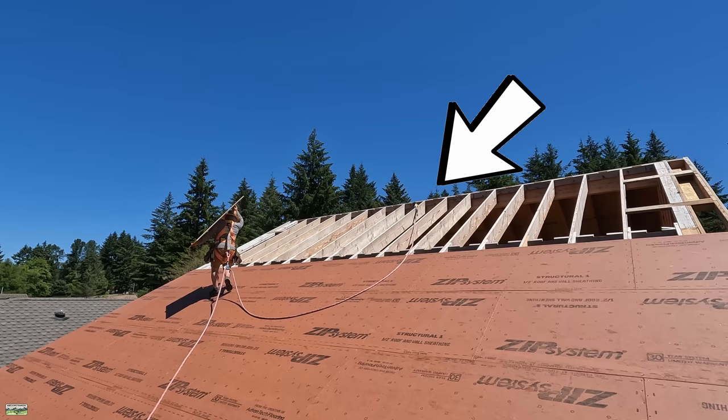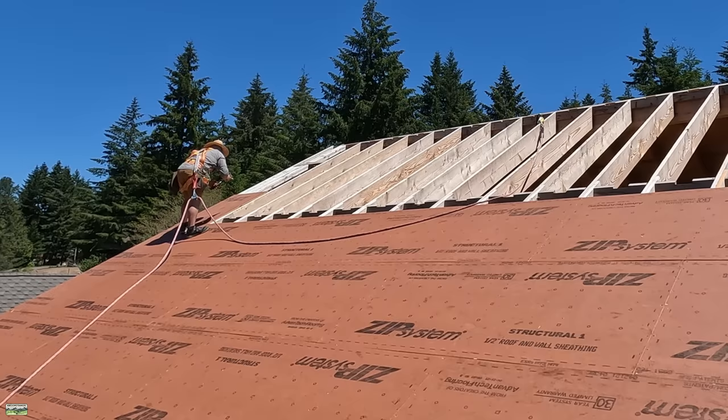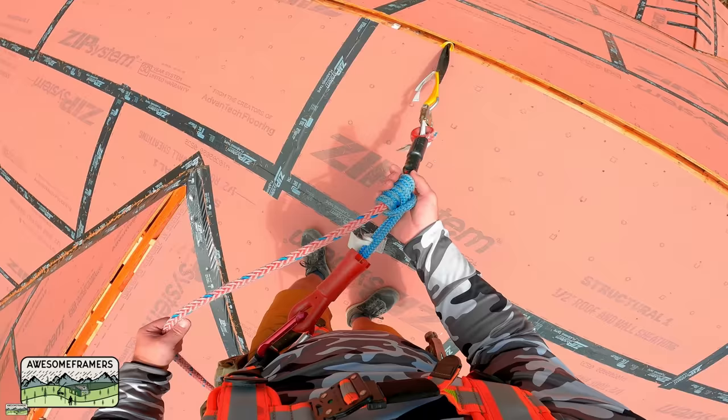You can see it here. My lifeline is connected to the ridge, which is a rated temporary anchor. Then it's connected to me through the body harness at my D-ring between my shoulder blades. Additionally, I have a decelerator attached to the D-ring. The rope then attaches to the decelerator by means of the carabiner — no metal parts there — and it's a prusik knot on the lifeline. It's ultra lightweight, no metal parts banging against me.